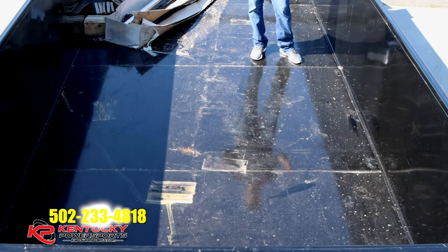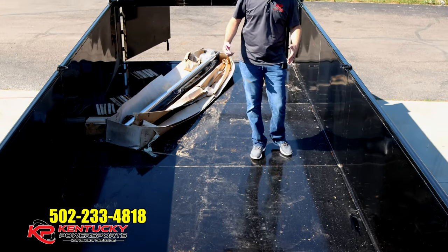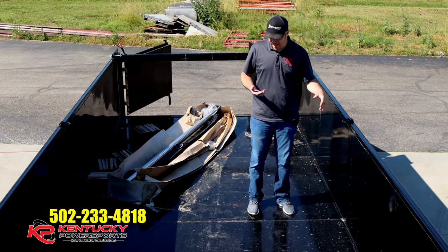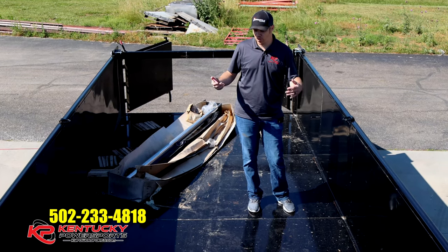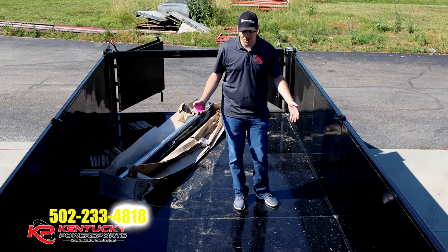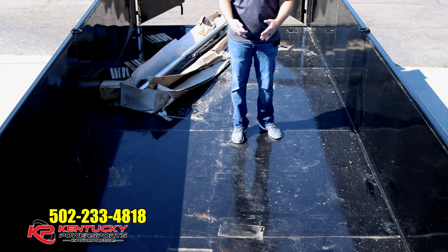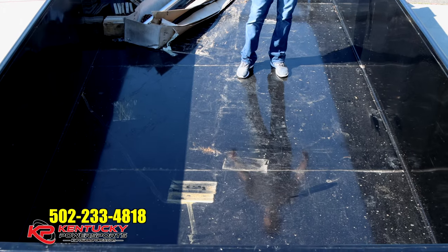Inside the bed where your cargo capacity would be — it is 96 inches wide and the sides are 39 inches tall. Depending on whether you get the 16 or up to the 20 foot, it can hold anywhere from 14.2 to 17.8 cubic yards of material. Underneath the floor is a 2x6 frame with cross members on 16-inch centers, which is very strong and can hold a ton of weight.